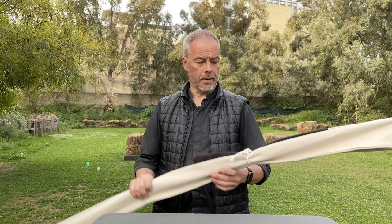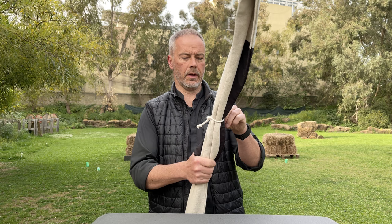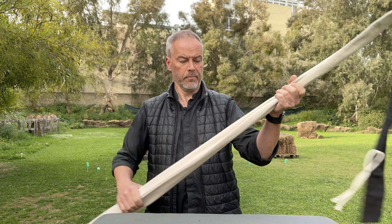Good morning dear archers! Today another bow review, and today the Bowman Bow finally arrived — the American Semi Longbow, Hill Style Bow from Fairbow USA.